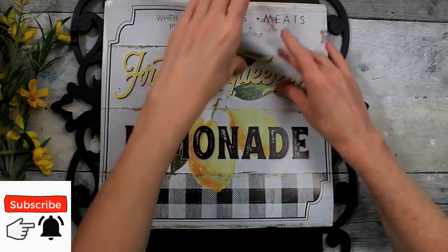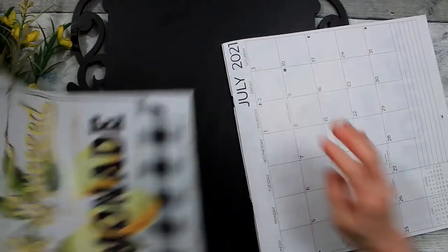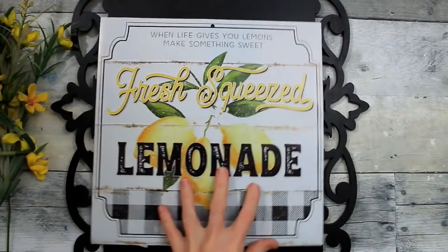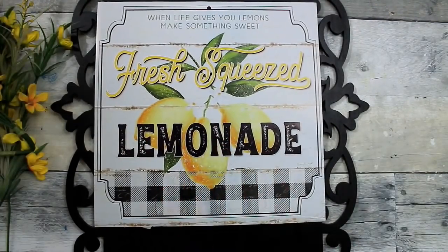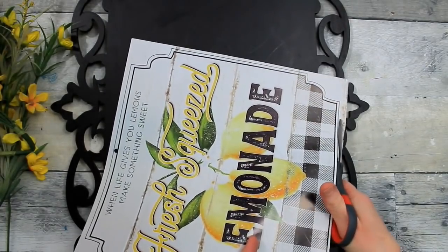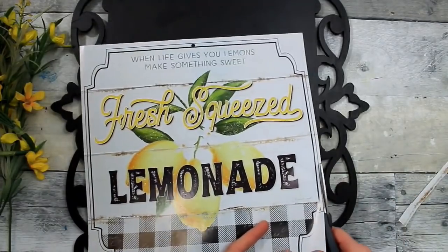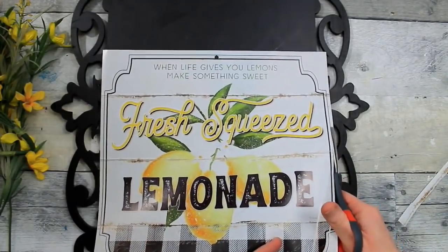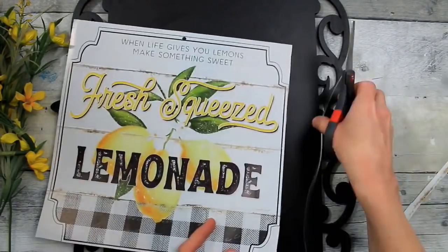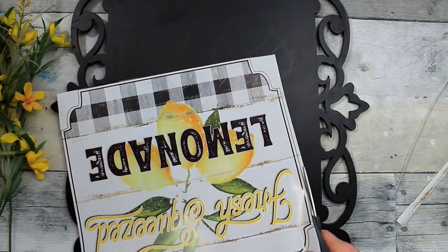Next thing we need to do is trim up this sign, so we're going to remove it from the rest of the calendar. Decide how much we need to remove and then start trimming it down. Fortunately this one has two rows of the border on it, so conveniently enough you can trim right along either one of those if it's the right size you need, and it was for me.